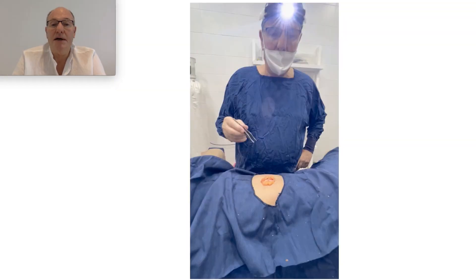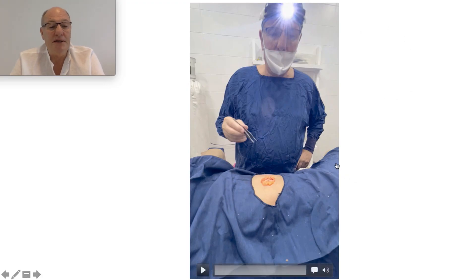It's not going to come back. Here I am talking about the procedure, but this is in Spanish.